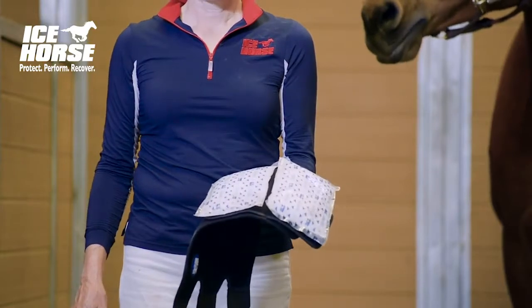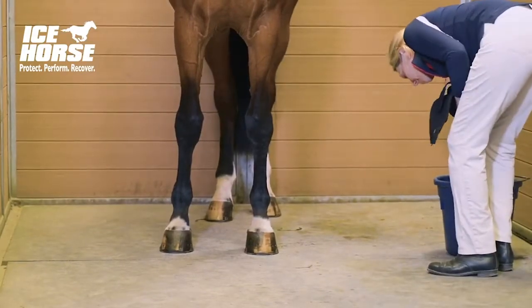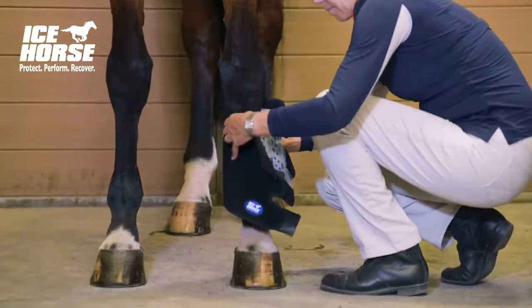Now you're ready to apply the tendon wrap to the horse. Lightly sponge the horse's leg. A thin layer of water will provide a better transfer of cold against the horse's tendon.